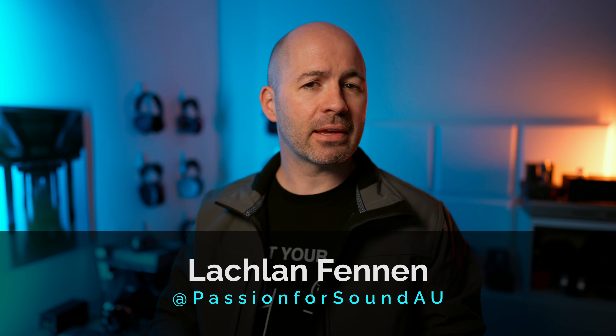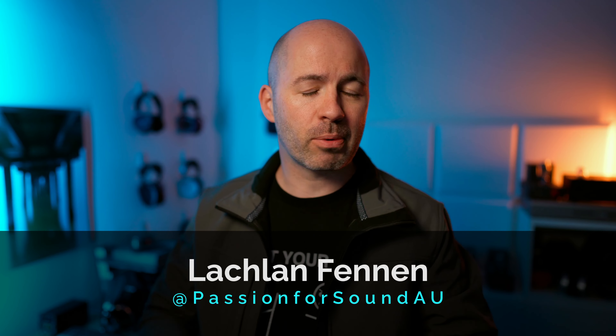Do you get tired of the same old formulaic reviews that you see for every audio product on the market? It's always: here are the specs, here's what it's like to use, here's how it sounds, and maybe here's how it compares to some other products. Of course, all that information is important, but it must get dull knowing exactly what to expect. I know it gets dull for me as a creator, following that thread all the time.